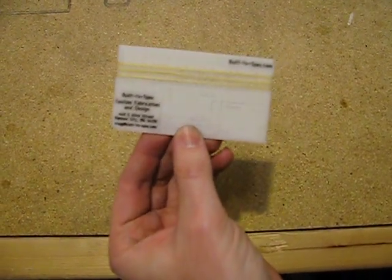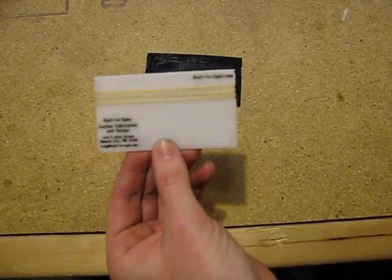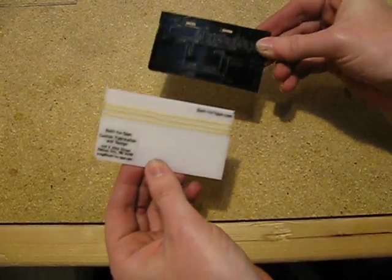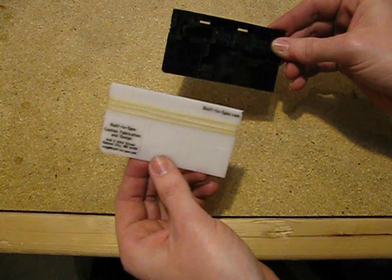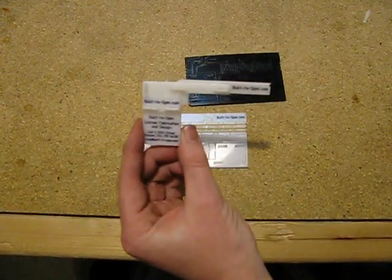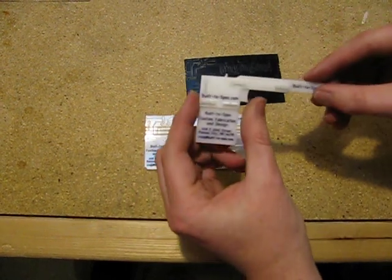This is my design for my business card. It starts out like this, one of these two here. This is 060 Delrin, and you break the card apart, and it becomes this — a little rubber band gun.